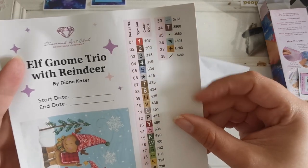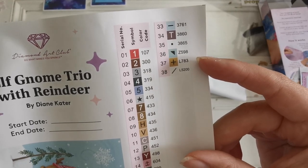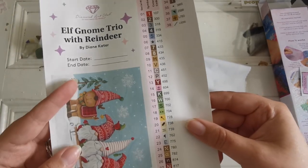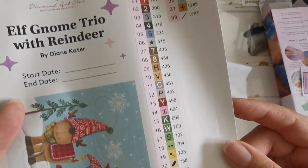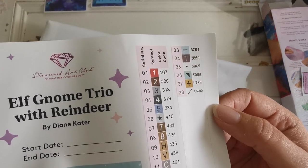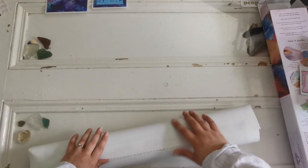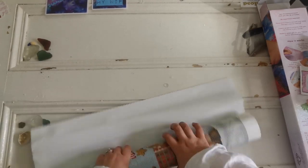There are 38 colors in here. We've got one AB, we've got a fairy dust diamond, and maybe two crystals — we'll have to see. Here are all the symbols, nice and easy to read in case you need to pause at any point. The canvas is super soft as always — I love this canvas material, it's just so nice to work with. I'm going to roll it backwards so we can see it nice and flat.